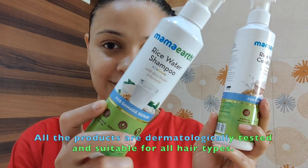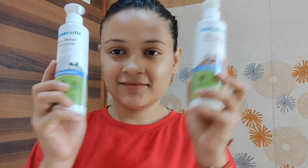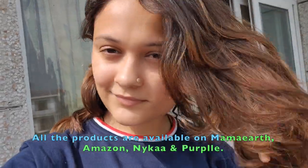I'm going to leave the oil in for a good two to three hours, and after that I'll wash my hair. For that I'll be using two products from Mamaearth: their rice water conditioner and their shampoo. I'll see you guys after the hair wash — and I'm back! This is what my hair looks like.